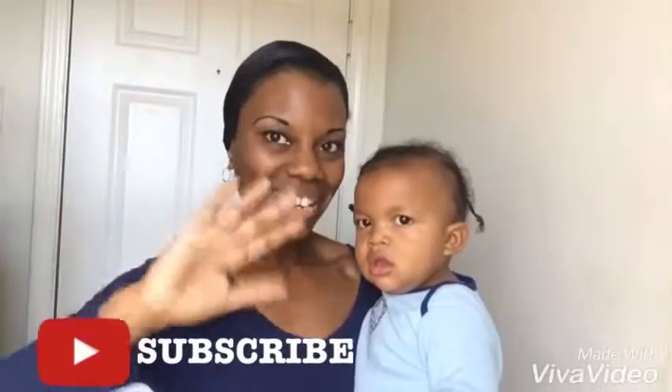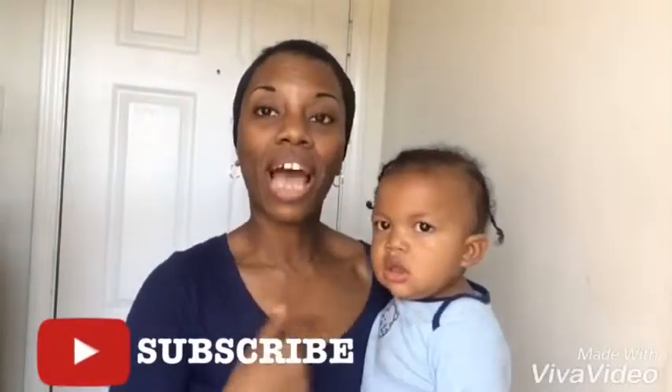Hi friends! This is Isaiah and I'm Effie, Isaiah's mother — welcome to Isaiah's channel. Today we want to show you guys his brand new walker that I got for him around December 1st. He loves it, I love it, and we think you guys will too, so let's go check it out!